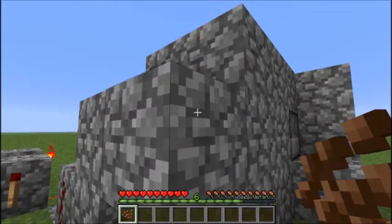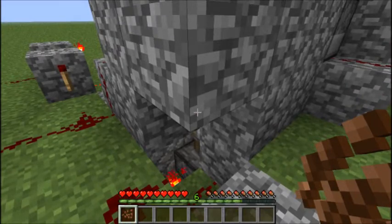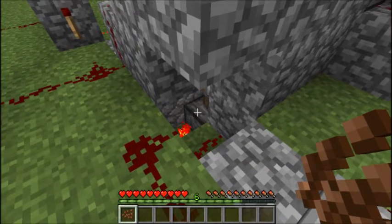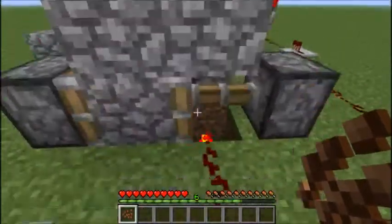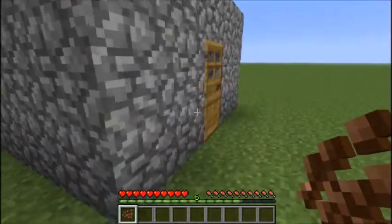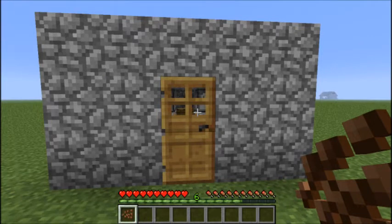When the dispenser with the cocoa beans gets powered it will also automatically harvest the cocoa beans by letting this sticky piston down here, which is directly under the block, pulse. The circuitry for that isn't difficult to do at all. You can just have a look at how I did it here, or you can of course make this more efficient and way more compact, but it's quite easy to understand this way.